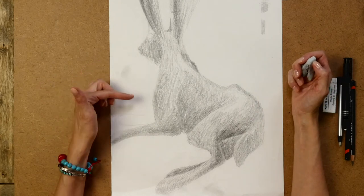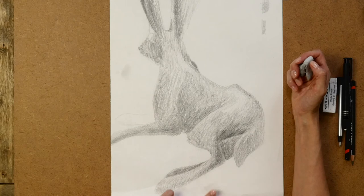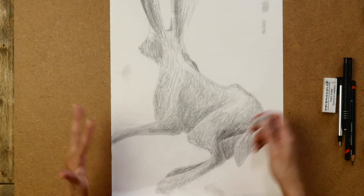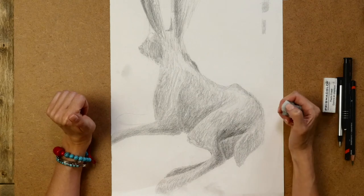Here I've got a sketch going on — it's of a bunny. You can see that there are some smudges all the way around where I've kind of beat it up a little bit while I've been working on it, or I've rested my hand on it and I've smudged.